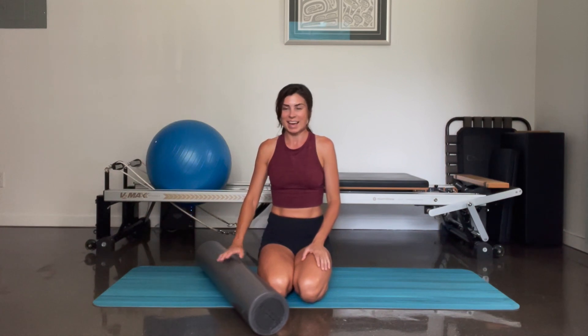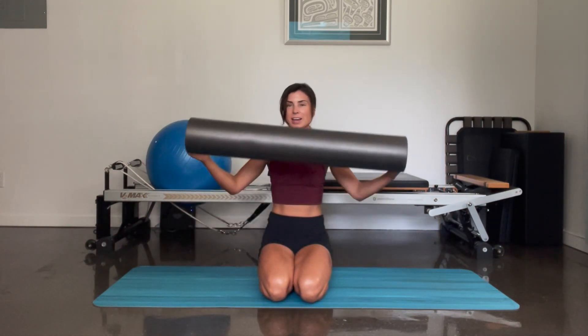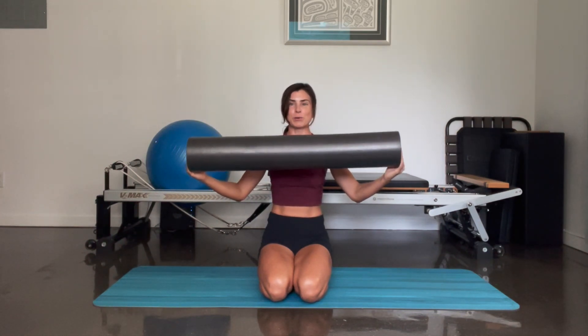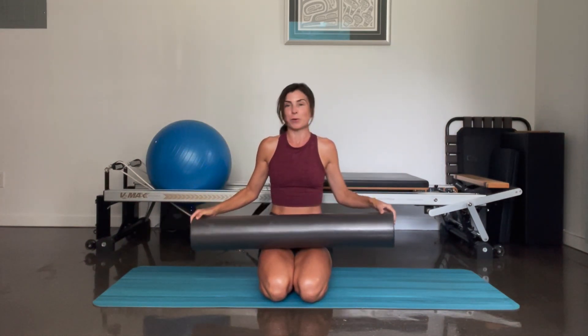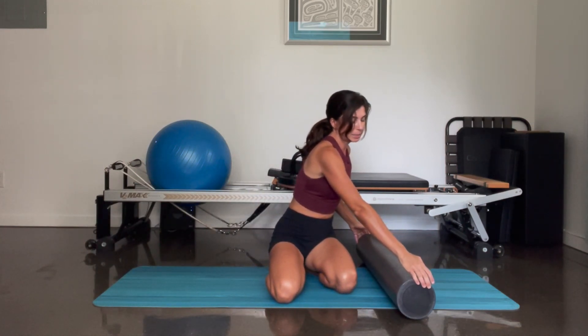Hi and welcome. My name is Kat. Today I'm taking you through a quick full body Pilates-based workout using a foam roller. So grab your foam roller, grab your mat and we're going to start in a four point kneeling position.